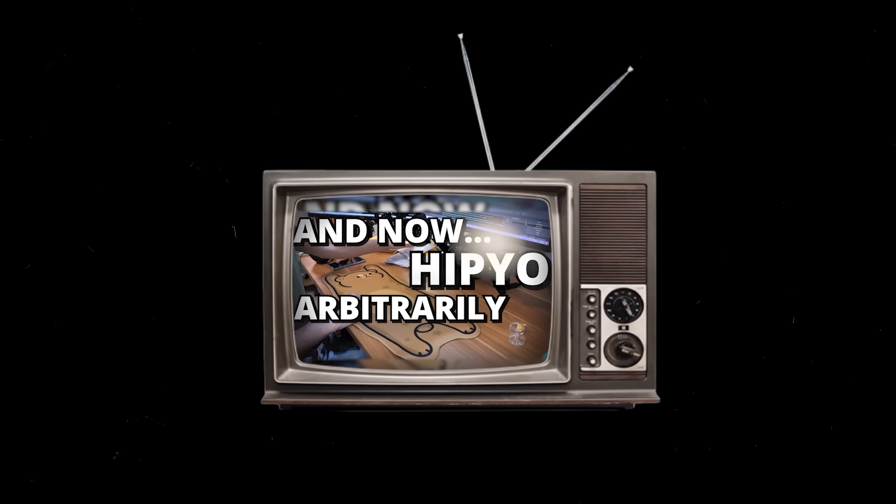Is 'illegal but cute' a raiding method? Can I use that? And now, Hippio arbitrarily rates everything.